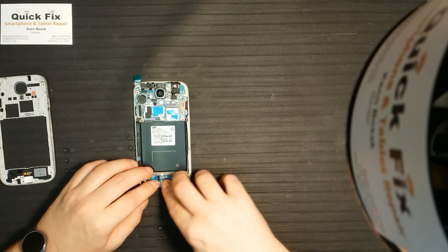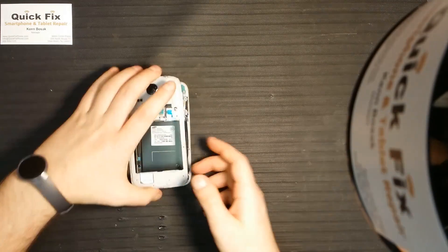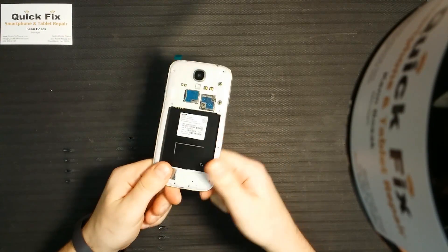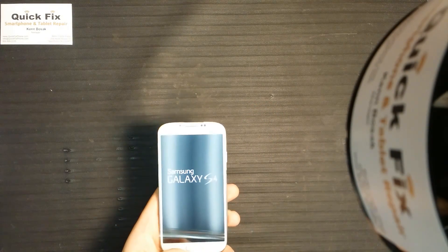Next is the shield that holds the charger port on the daughter board. A very common repair here at Quick Fix Smartphone and Tablet Repair is the Samsung charger port — all across the board from the S3 all the way up to the S5. The charger ports do become unsoldered from the daughter board, so be careful with that. Let's do a quick test — and eureka, we have constructed a Samsung Galaxy S4!